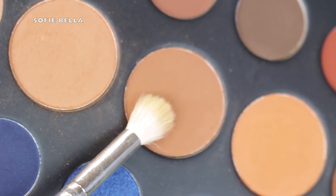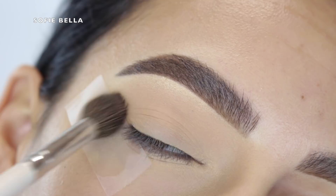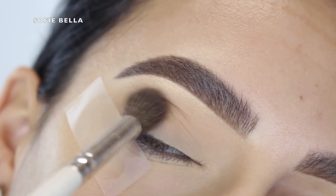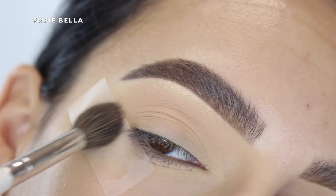The first shade that I used in this palette is a neutral brown shade in the middle, and I just put that in my crease going in back and forth motions just as my transition shade, so it doesn't have to be too precise.